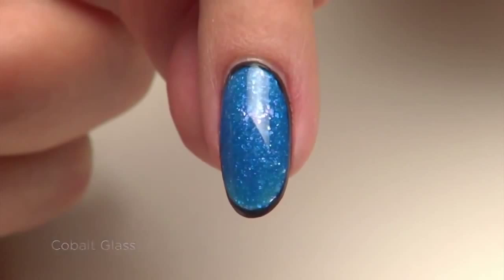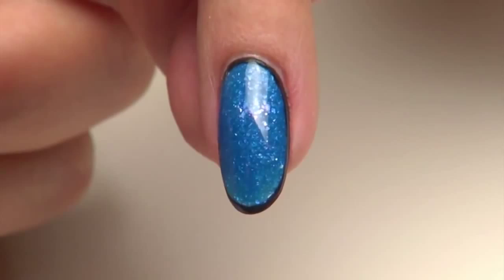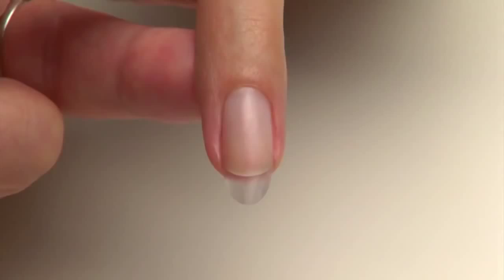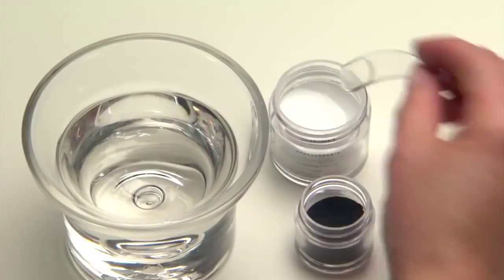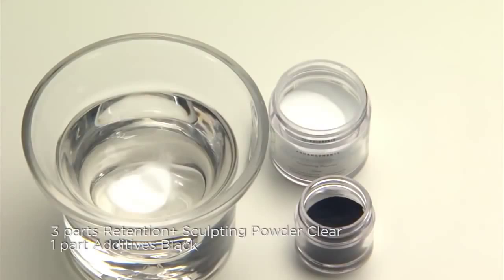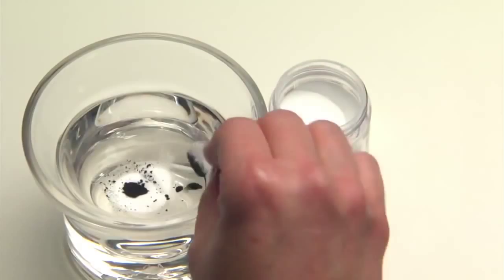We've already applied and refined a base layer of Retention Plus Clear Sculpting Powder over the entire nail. Before we begin, we'll create our custom colors for the design. Start by creating black powder by adding three parts Retention Plus Clear Sculpting Powder with one part Black Additive. When mixing darker colors, use a mortar and pestle to thoroughly blend the pigment.